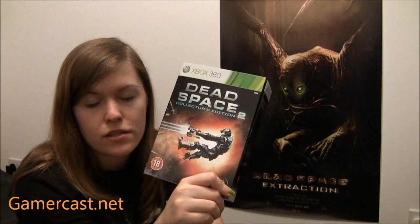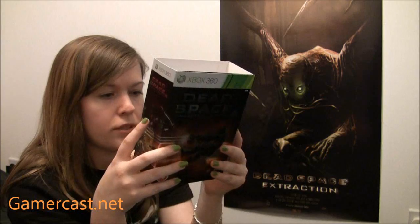You can get it on the PS3 as well, however it doesn't come with the plasma cutter — it comes with Extraction instead. Or you can actually also get the limited edition on the PS3 which just comes with Extraction, or you can just get the normal versions. Best box-wise, as I said before, is the PS3 collection edition. It's got multiplayer in it as well, of course, which I haven't tried yet.